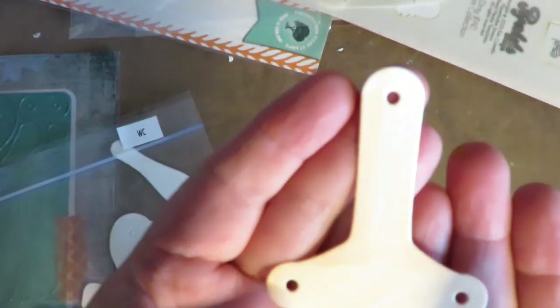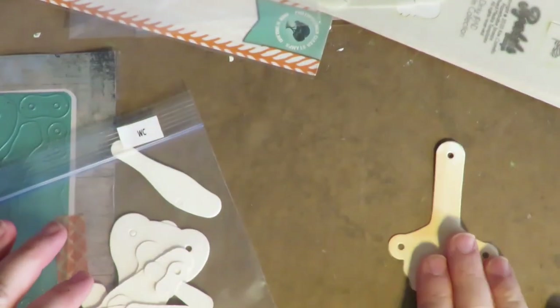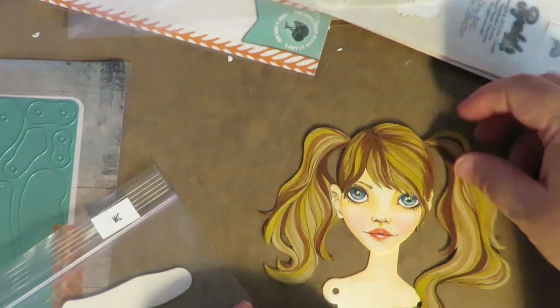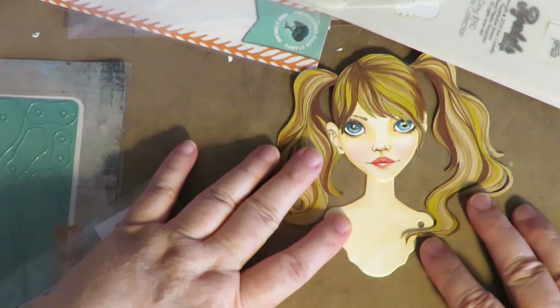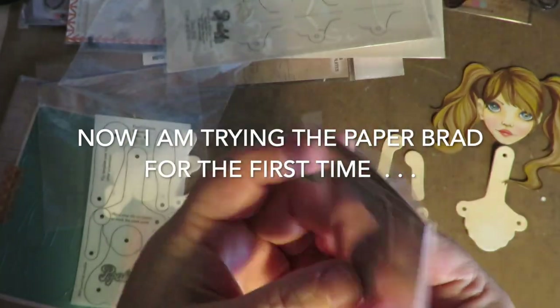I love how watercolor paper looks with different mediums. I'm going to put this head on the body to see how the neck would look — and it would look really nice. So far I'm already loving using watercolor paper. This is the paper brad die, and I ran it through twice to cut out ten of them to play around with.